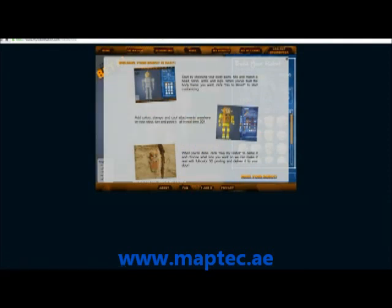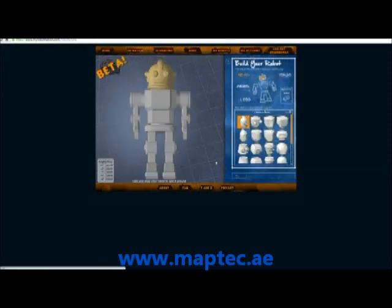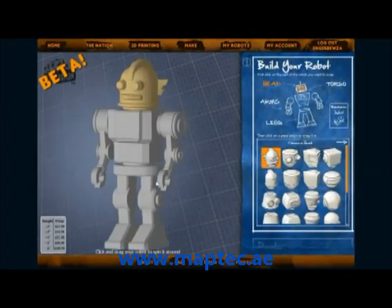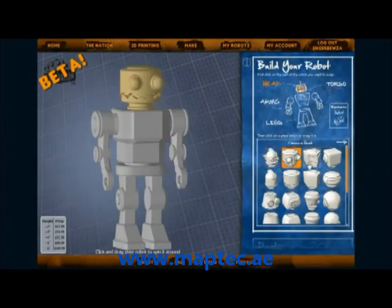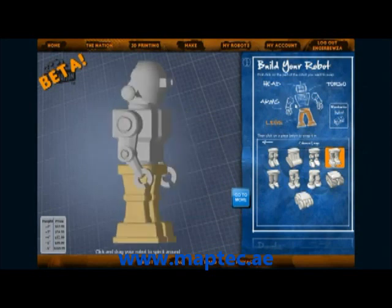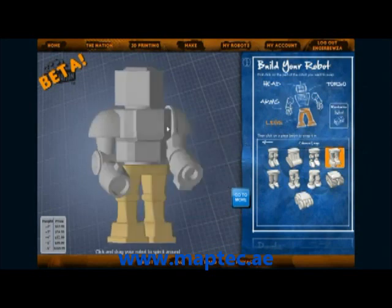See that I am on the site, MyRobotNation.com. I have already created an account, so now that I am logged in, I can go ahead and create my robot. You can see there is a selection of body parts you can choose from. If you are having a hard time choosing, you can click randomize a few times to give you a starting inspiration.